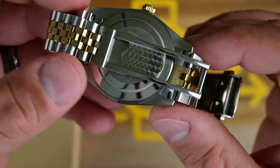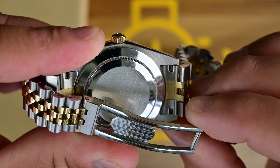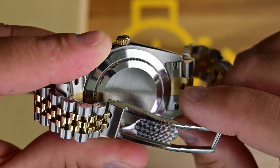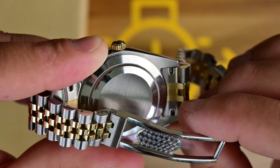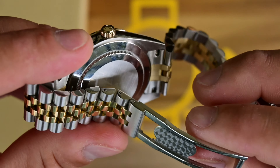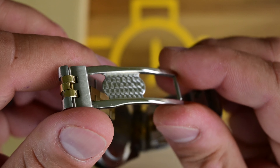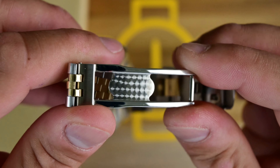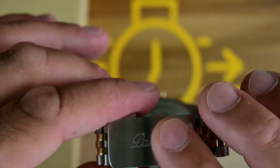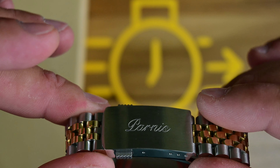One thing I do like about this Jubilee bracelet is the end links — they're solid and nicely finished, fitting the watch perfectly. If you pick one of these up, you'll probably want to replace those spring bars as they don't give me much confidence they'll hold up over time. Looking at the clasp, the decorative detail is a small but nice touch — it looks good and makes you feel good about the watch.